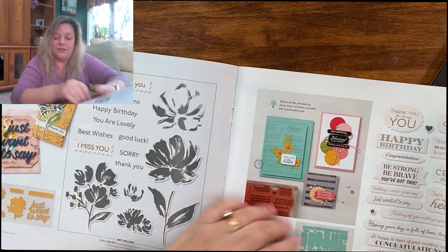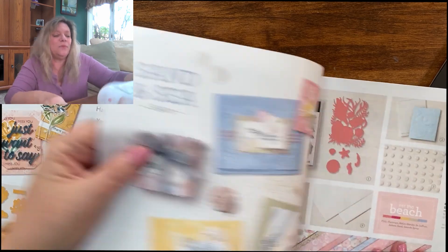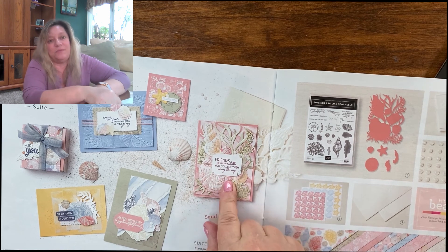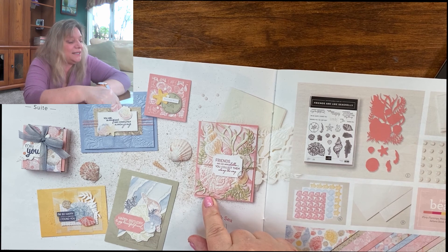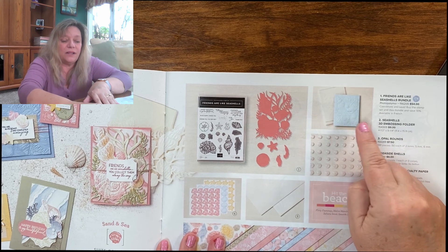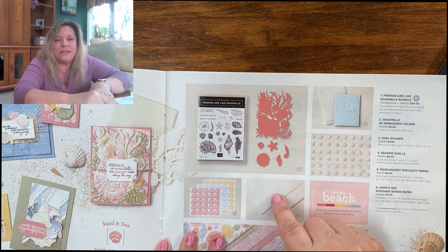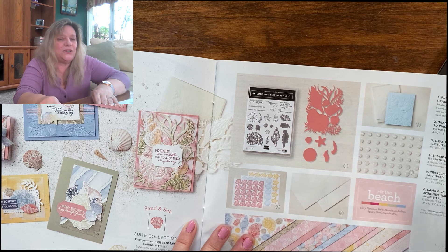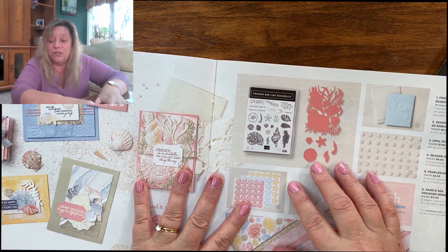Next is page 40, which I also don't have yet — it's more of a summery one. I may get it at some point, but I've seen some beautiful projects with it. I did want to point out the Sand and Sea with all these seashells. It has a beautiful embossing folder and also pearlescent paper. I'll be doing something similar to the pearlescent paper in the future.